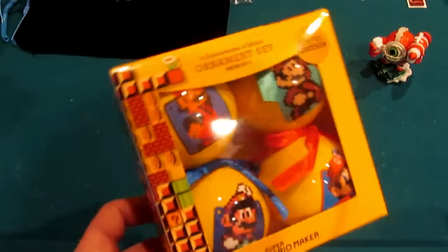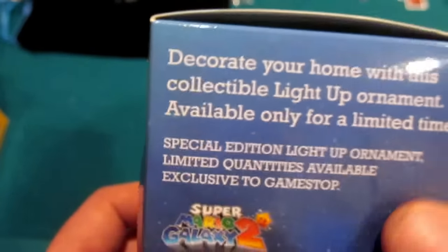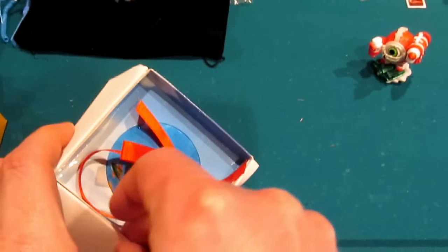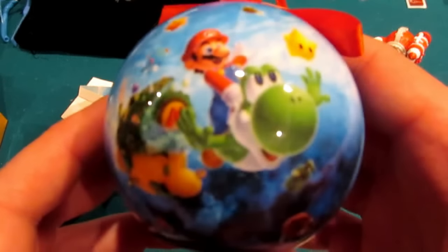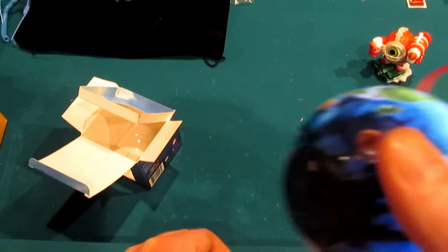Now we're going to move on to something else I found that I thought was pretty cool — limited edition. This isn't the 30th anniversary per se, as best I know. If you couldn't tell by the box, it's Super Mario Galaxy — in this case, Mario Galaxy 2. 'Decorate your home with this collectible light-up ornament. Available only for a limited time. Special edition light-up ornament. Limited quantities available. Exclusive to GameStop.' That's, again, where I got all this stuff. So we're going to go ahead and open this up.